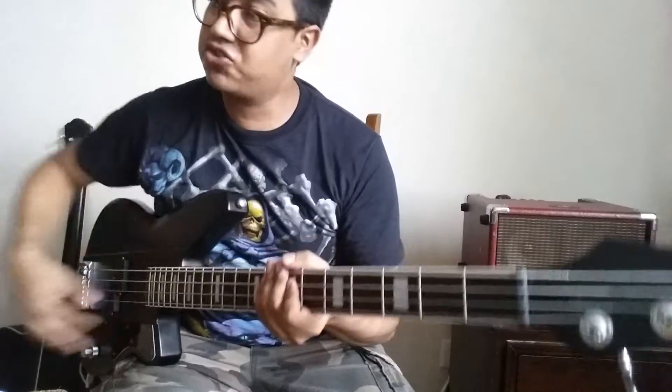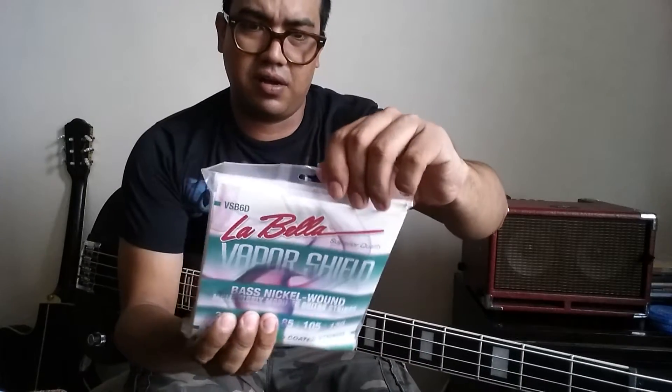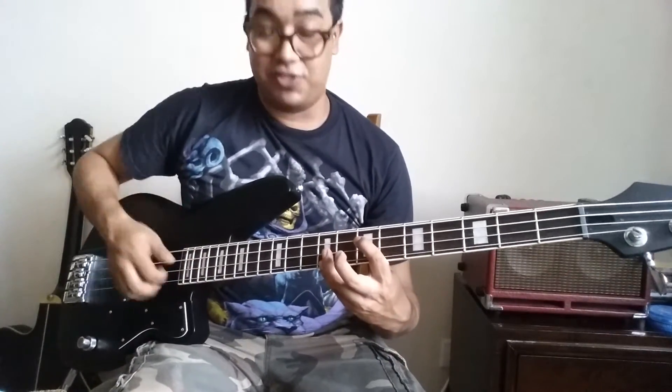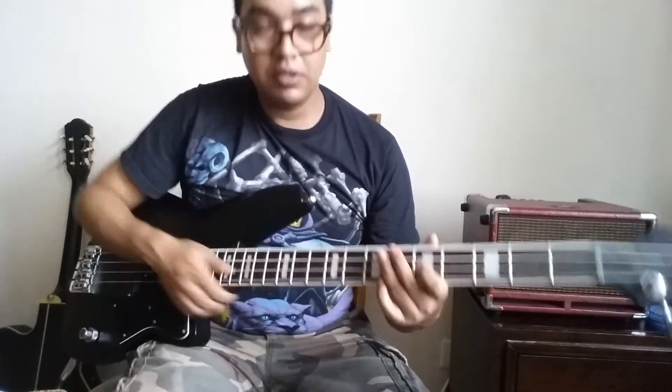Yeah man, so give them a try — vapor shields from Labella. They're coated, but they go through a different coating process, some vapor process technology, something like that. Eric Coco is the one behind all this crazy stuff from Labella. And yeah man, they sound great. I mean, they're not as bright as new, but they sound great. Alright, so give them a try man. Vapor Shields. Peace, take care.